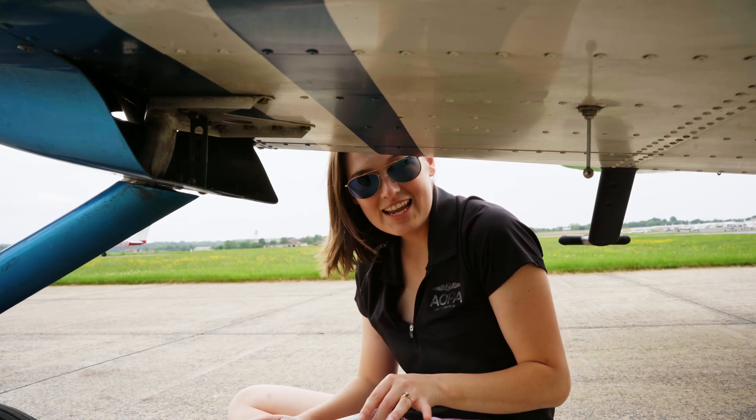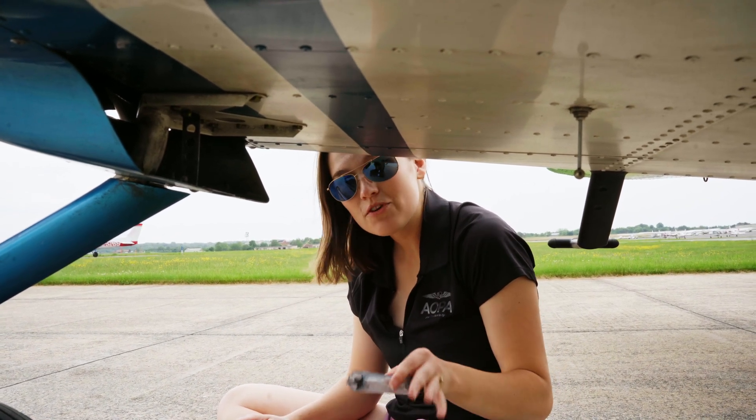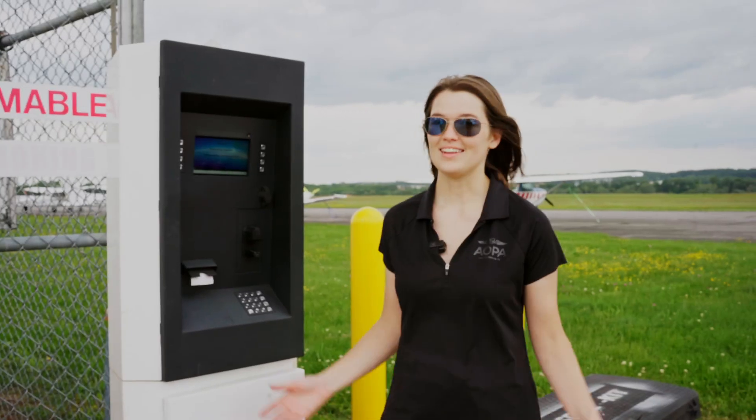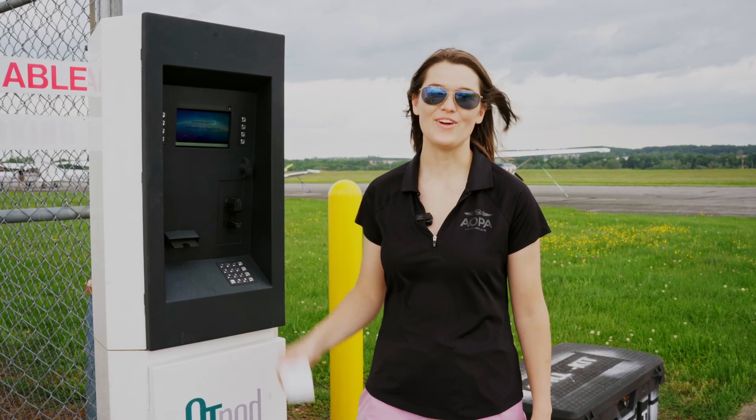One of the most important things you need to do after putting gas in your airplane is to sump the fuel to make sure you don't have any contaminants. Last but certainly not least, make sure to grab that receipt. You're ready to fly.